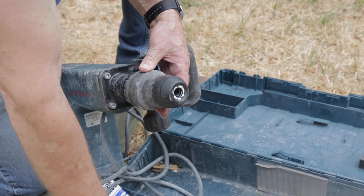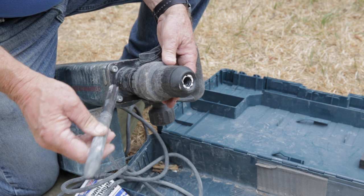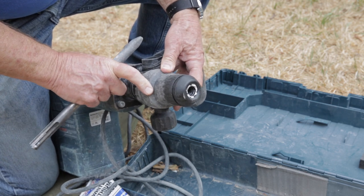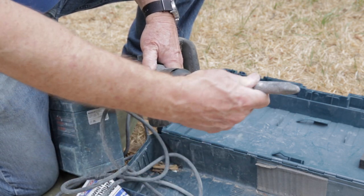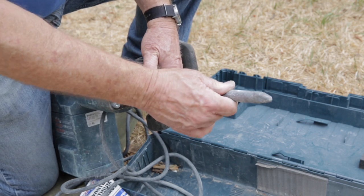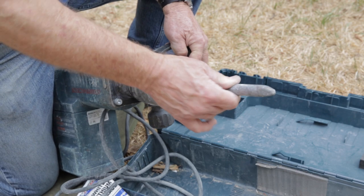To put a bit in — we're going to be going into concrete so we'll just use this straight bit. Push the collar down, insert the bit; it's fluted. Spin it until it goes all the way in tight and then just release the collar. It's locked in now and you're ready to go.